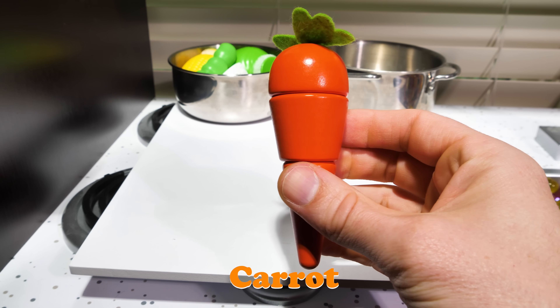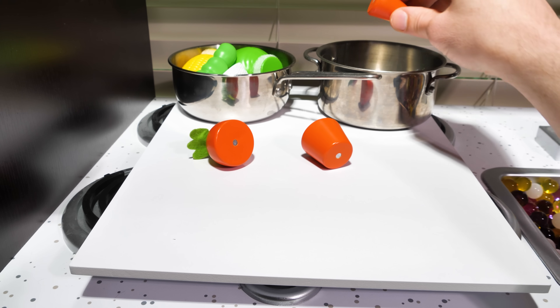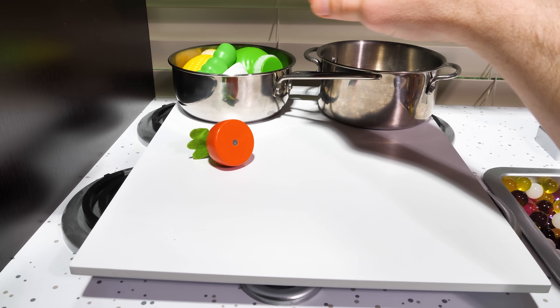Carrot! Not only are carrots delicious, but they also have tons of vitamin A, which is good for your eyes. We'll add two pieces to our second pot and then we'll get rid of the stem.